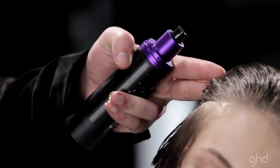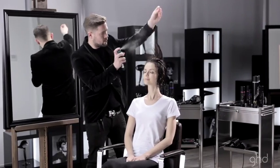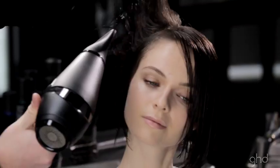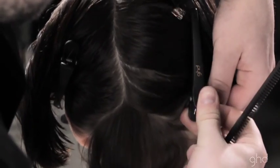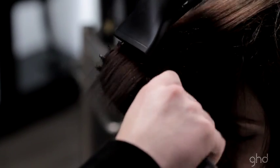Prep the hair with root lift spray and work straight and smooth spray through the mid-lengths and ends. Section the hair and quick dry to remove excess moisture. Use a natural bristle brush to create lift at the root and to smooth the hair.